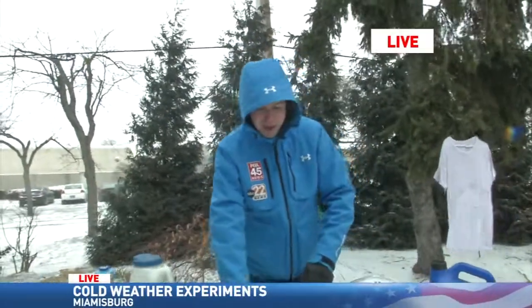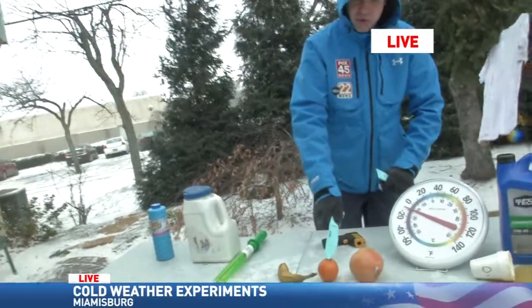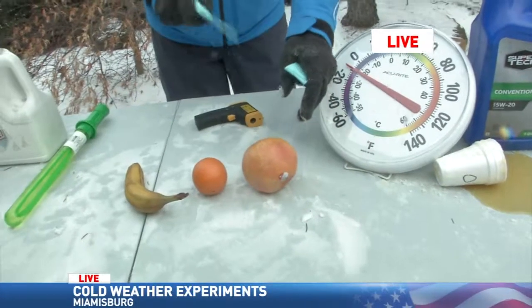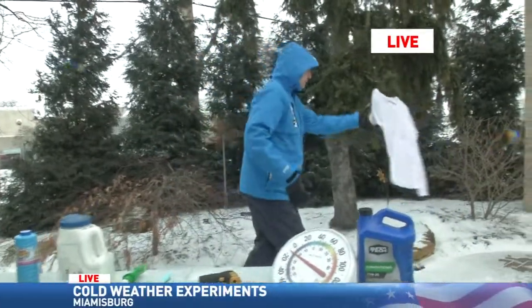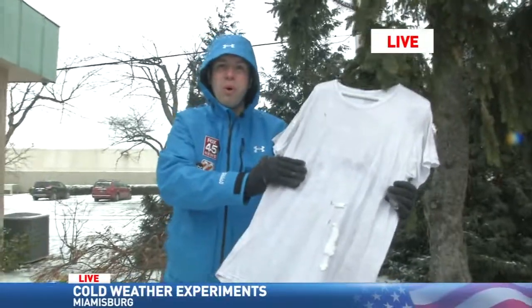We're down to negative four here out on the patio. We've been having these fruit items — we have a banana, an orange, and a grapefruit. I'm going to try to saw through that grapefruit — it's solid. It's been out here since we've been on ABC 22 back at about 6:45 in the morning. Not only that, but we got this shirt wet and it's solid, like a plywood board out here.